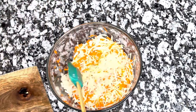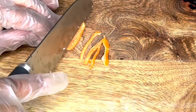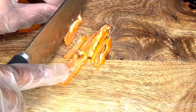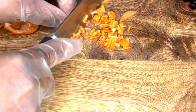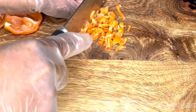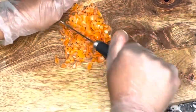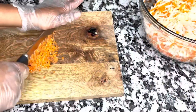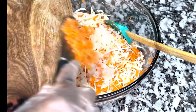I have removed the seeds from two habanero peppers and I'm cutting them into little slices. I like my pikliz to be mild, but if you like it more spicy, add more habanero peppers — you can even leave the seeds in, which will make it really hot. A lot of people add the pepper in bigger pieces, but I chop mine very thinly because I find it blends even better with the mixture. I'm adding my habanero now.